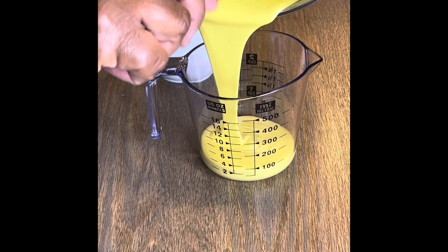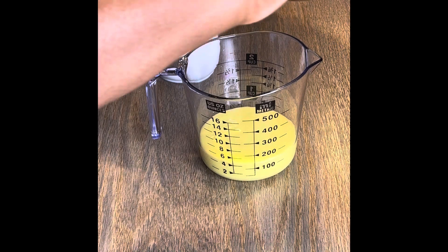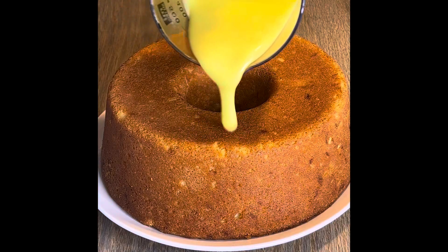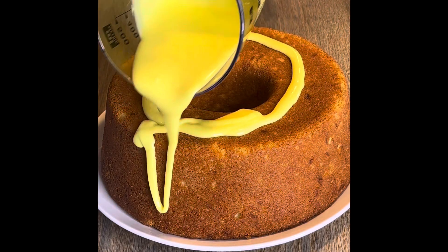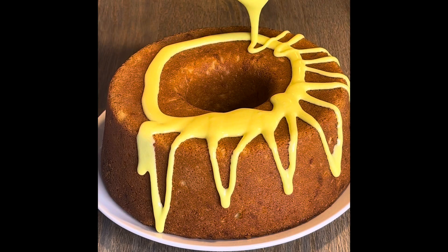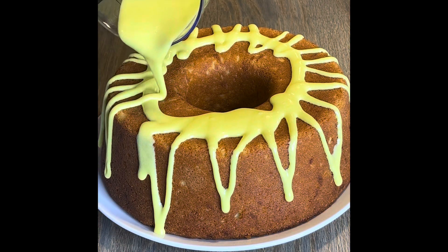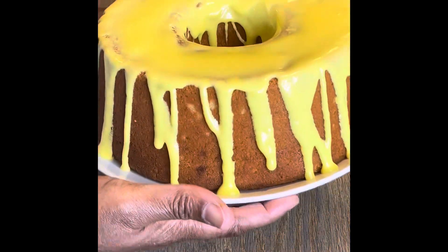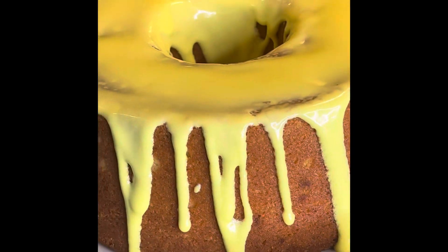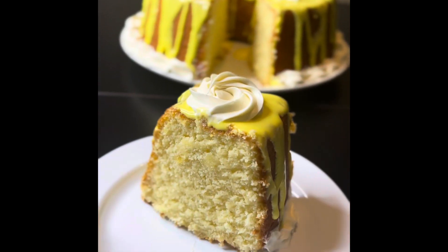Once it was nice and creamy I poured it into my cup — it's just easier that way. Like I always say, the cake is the star of the show. You can put that glaze on any kind of way you want. There's no rhyme or reason, just put it on however you like.